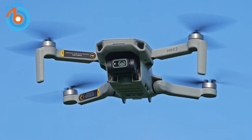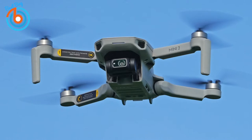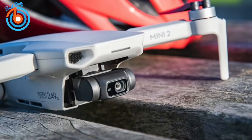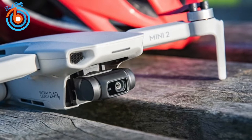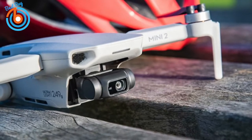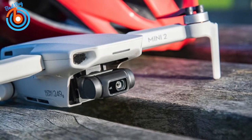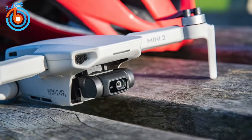You can shoot 4K video at 30fps and capture 12 megapixel stills through the three-axis motorized gimbal mounted camera. The camera quality is solid, although it's not the same quality as drones like the Mavic 3. It is more than good enough for casual users, YouTubers, or beginners. The Mini 2's quick shot modes make aerial videography easier and a lot more fun.